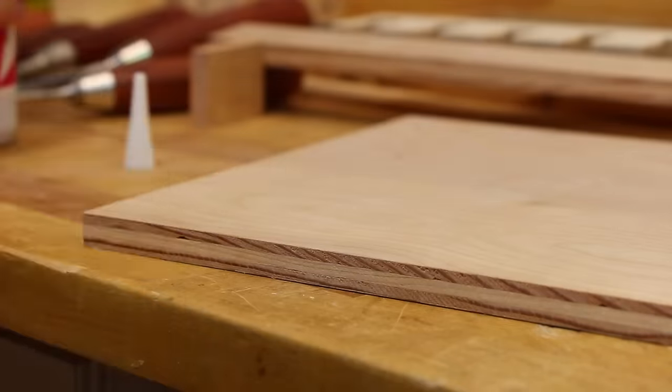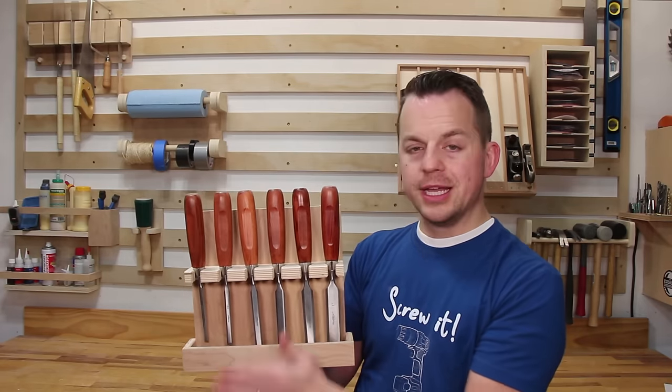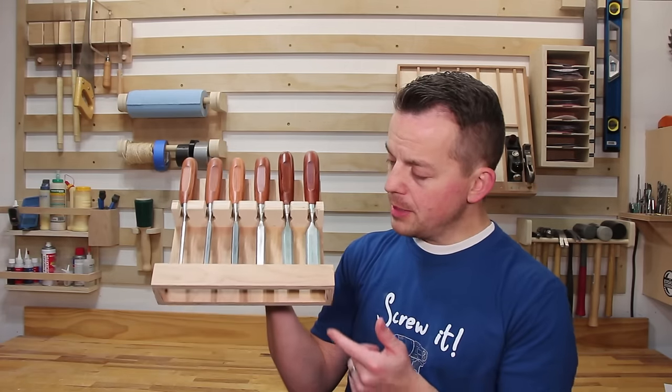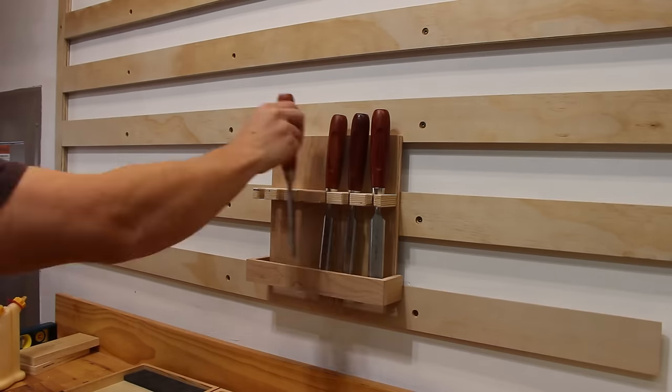I also wanted to have a guard along the bottom to protect the sharp chisel points from getting bumped or hit. If I reach up and grab something on the wall I don't want to hit my hand into the sharp points of the chisels. This guard doesn't have a bottom because I didn't want it to collect dust there — it's just open so whatever dust is there falls right through.